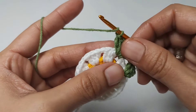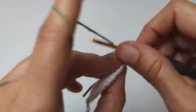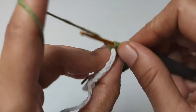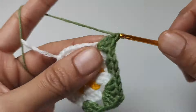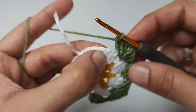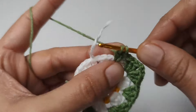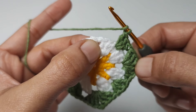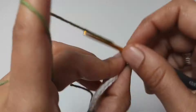One chain, three double crochets into the next space. One chain, to the next space. Three double crochets, two chains, three double crochets — second corner. One chain, to the next space. Continue making three double crochets with two chains at each corner until the end of the row.